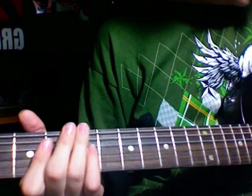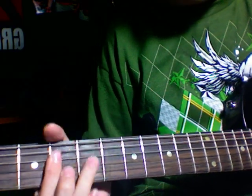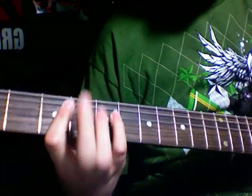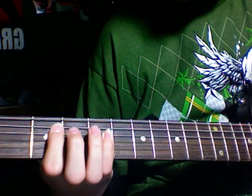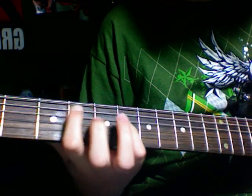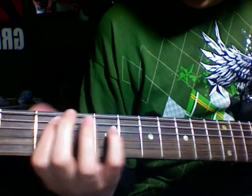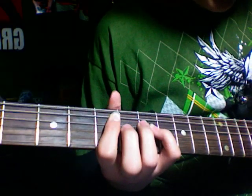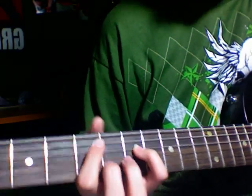What it is, is on the 3rd and the 5th, you're going to play it twice. And then you're going to go to the 5th and the 7th — you play that twice — and then you go to the 6th and the 8th.